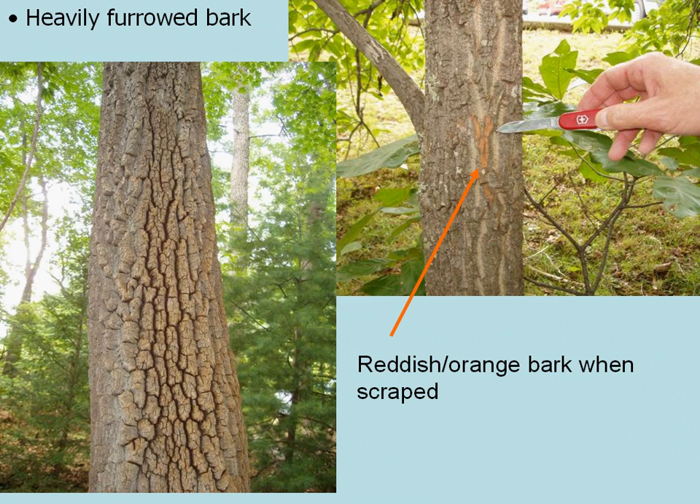Older trees have a very heavily furrowed bark. Even younger trees exhibit some furrowing, or a lacing or roping, sometimes in a blocky form. If you take a pocket knife and scrape a little bit of the bark, you'll get a reddish to orange color.